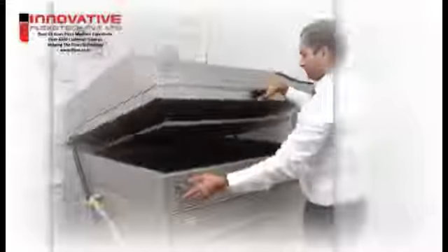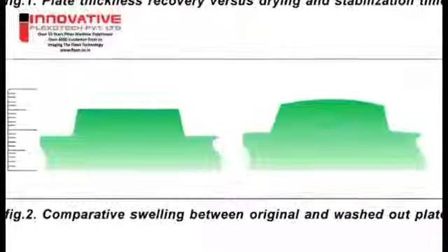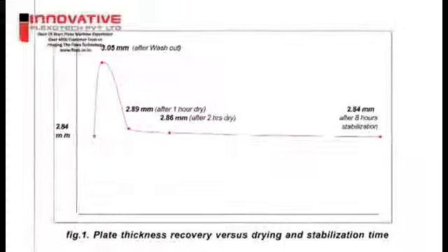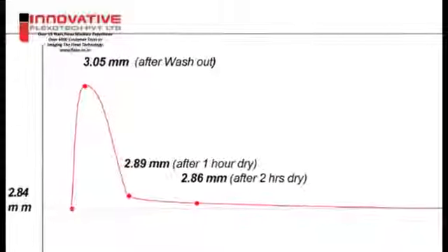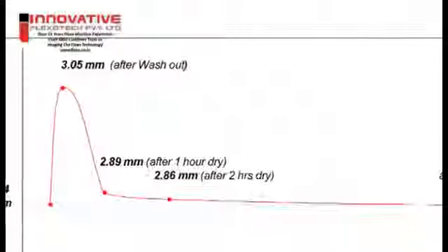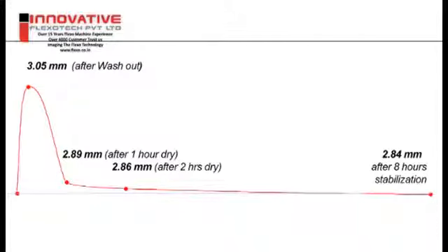Drying and stabilization time is required after the washout process to remove excess solvent kept within the plate. After washout, the plate is swollen by up to 10% of its thickness by the solvent from the bath. This excess solvent must be removed to restore the original plate thickness. The plate is dried with hot air at 60 degrees centigrade for 1 to 4 hours depending on plate thickness and solvent. The drying process removes most of the solvent; the last residues evaporate during a stabilization resting period of at least 8 hours. Drying air above 70 degrees centigrade is not acceptable due to shrinking of the base film or PET.